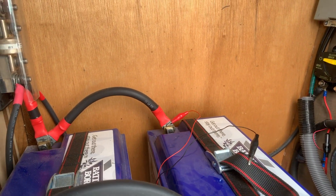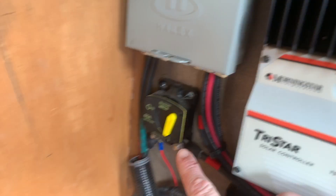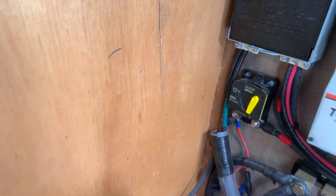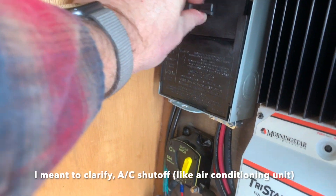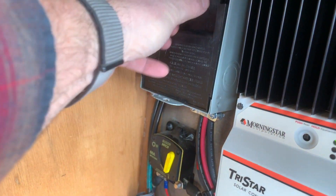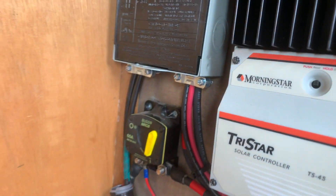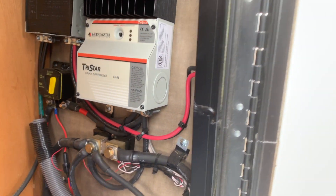Inside our power cabinet, I'm going to turn on the solar to get some power coming in. That's done by this breaker right here. Inside this breaker box, it's really like an AC shutoff. We turn this thing around and stick it in — these blades in — and the lights came on on the Morningstar solar controller. So there's power coming from the panels right now.